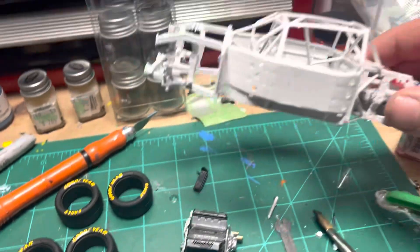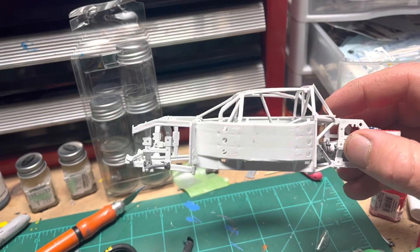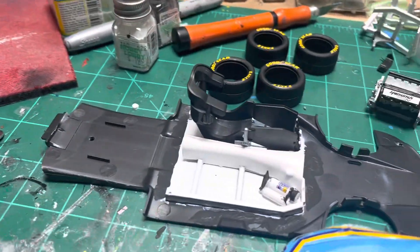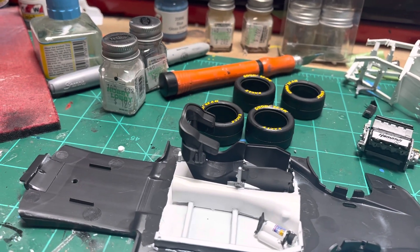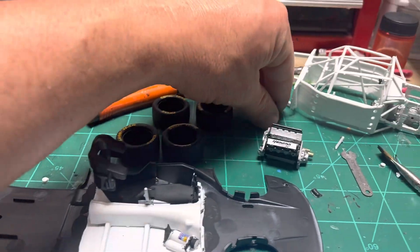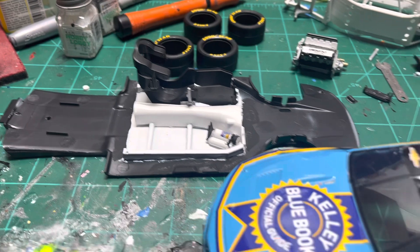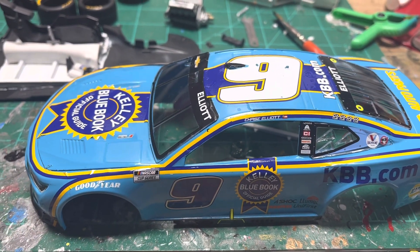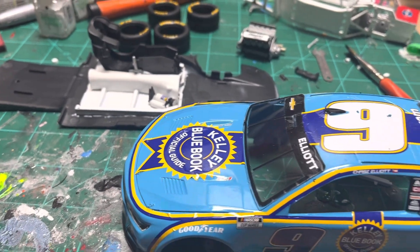I have the roll cage together. I still need to add some of the suspension parts and I'll just glue that down on top of it. I'll get the rest of this put together and post another video. I wanted to start doing some build videos again and show how I build one of these, because there are different methods people use and I just want to show everyone how I do it. Thanks for watching.